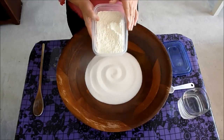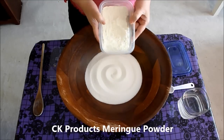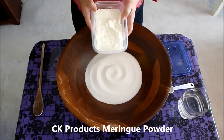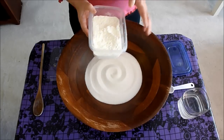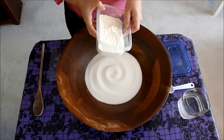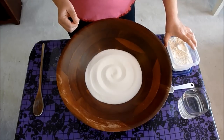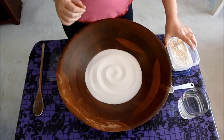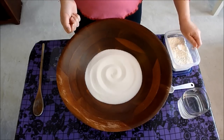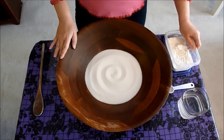This meringue powder is a brand called CK Products Meringue Powder. This is very important — it's what you might want to call an industrial strength meringue powder, and it's not the typical meringue that you would get at a grocery store. You want to use this exact brand or grade of meringue to ensure that your skulls harden up correctly. If you use the meringue from a grocery store, your sugar skull blanks will likely not harden up correctly and will probably just be sandy and crumbly. A reliable source of CK Products Meringue Powder is a website called mexicansugarskull.com.